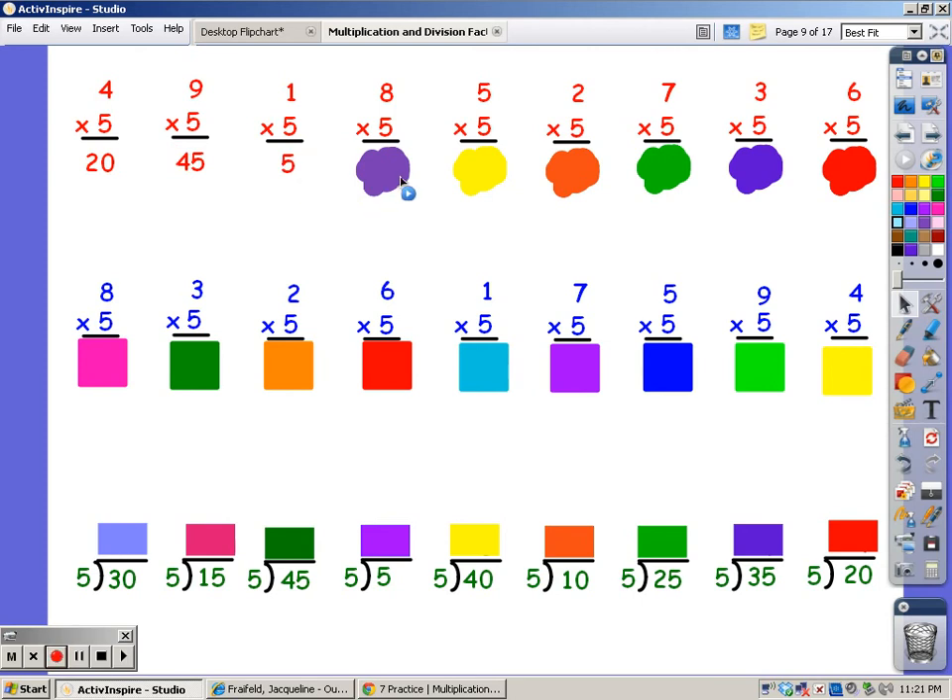For eight fingers, 5, 10, 15, 20, 25, 30, 35, 40. For five fingers, 5, 10, 15, 20, 25.